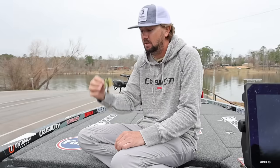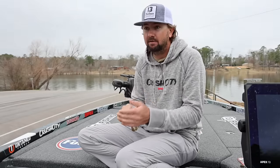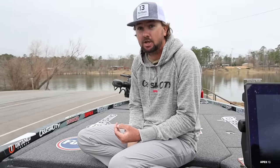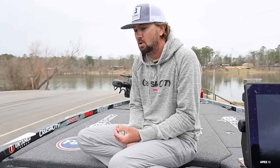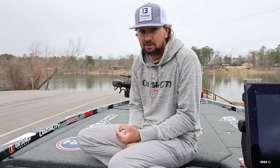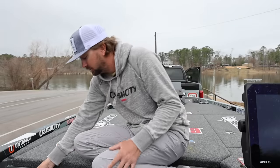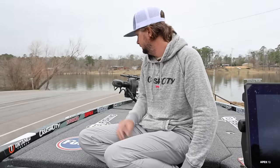We've also got another jig coming out very very soon that I'm pretty excited about. I've been catching a lot of fish on it for about a year now — actually won some tournaments on it, came in second in some big tournaments, done well in local tournaments too. Pretty excited about that one, it'll be out very very soon.